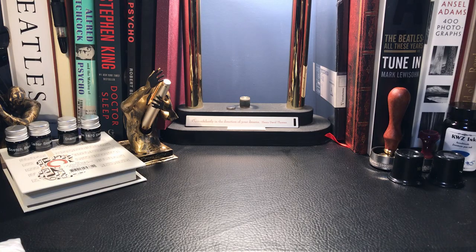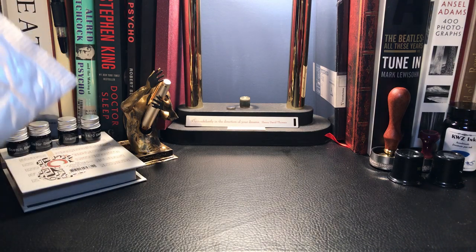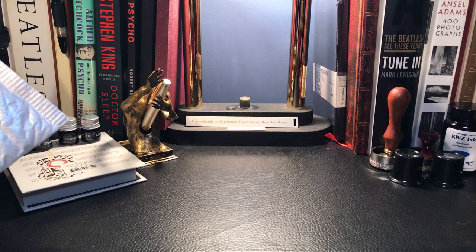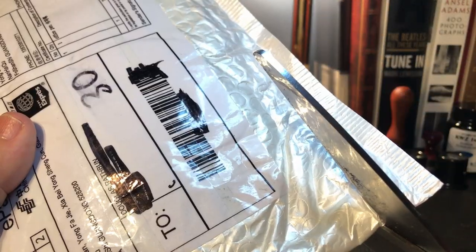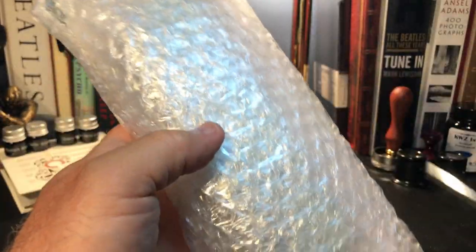So it never rains but it pours — apparently this is the third day in a row I've received a package from China, all of them weeks and weeks in transit. Let's see what this one is today. Inquiring minds want to know — another pack full of bubbles.